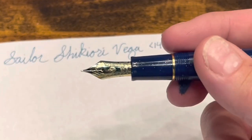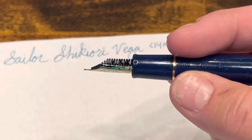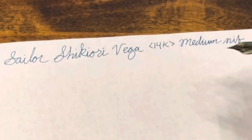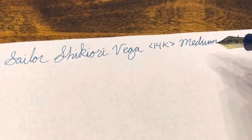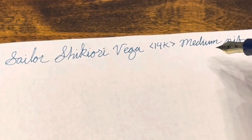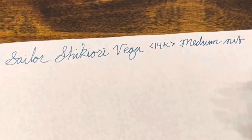I don't know if you can pick it up on camera, but this nib is actually quite toothy. And it is surprisingly thin for a medium — I would actually consider this closer to maybe an eastern fine or a western extra fine.